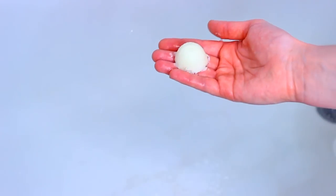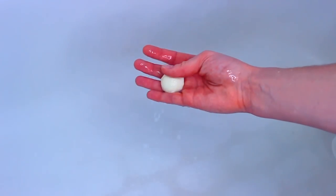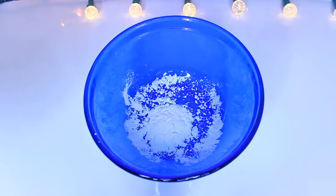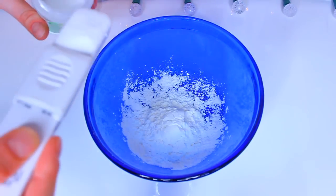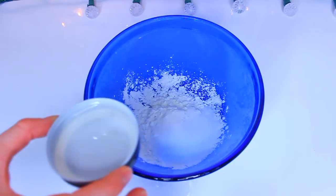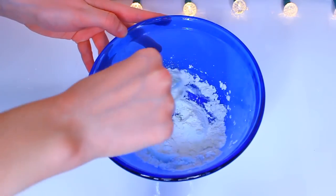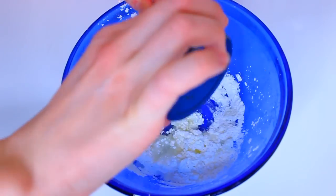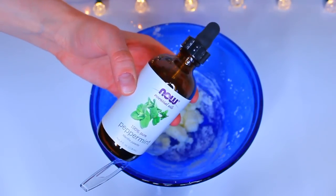Without further ado, let's jump right in! For the first DIY I'm going to show you how to make peppermint shower tablets — these are amazing if you have any congestion. This recipe makes approximately five tablets. You'll need four tablespoons of cornstarch and a tablespoon and a half of citric acid, then add small bits of coconut oil at a time so the mixture doesn't get too liquidy.